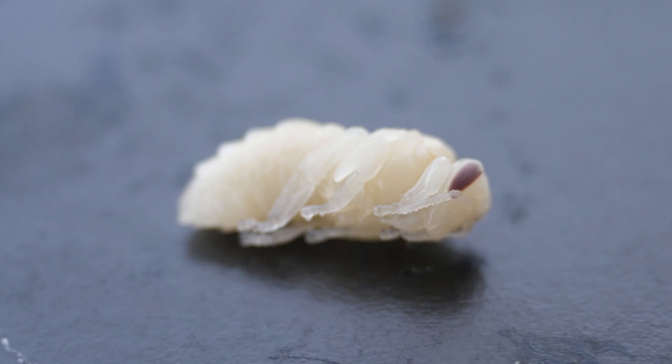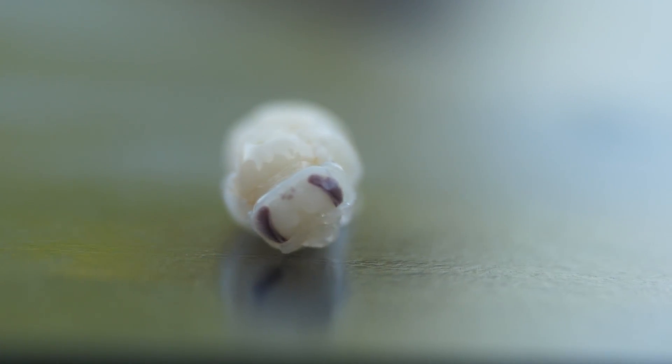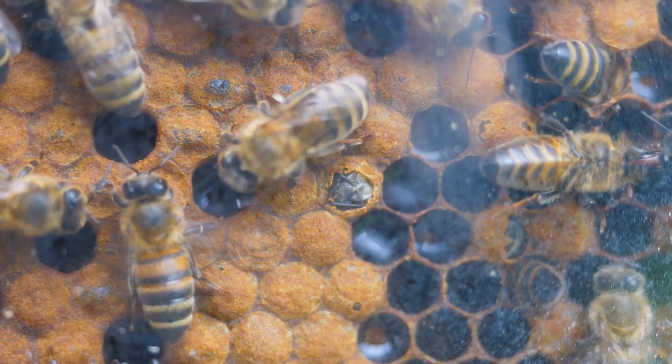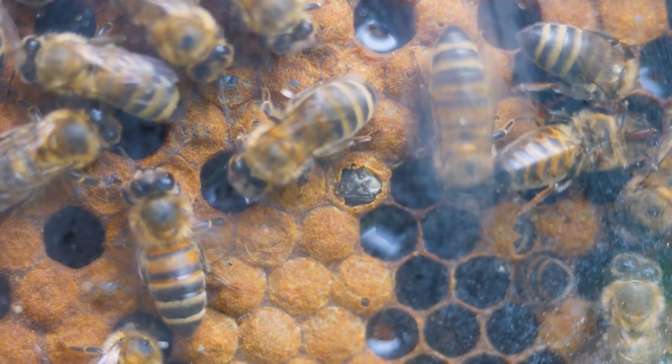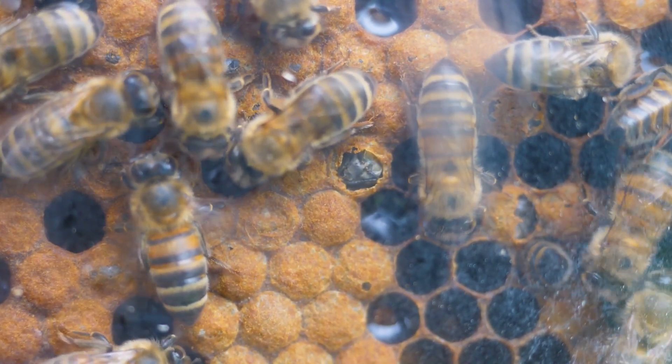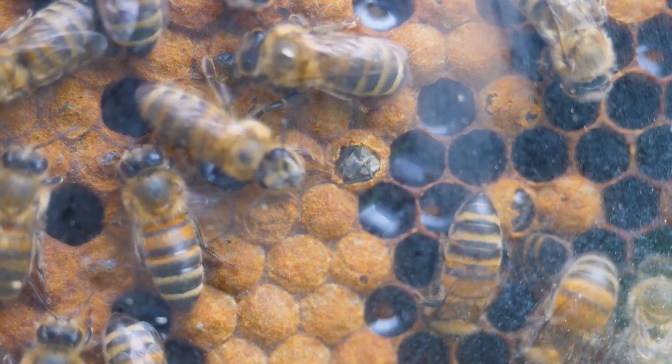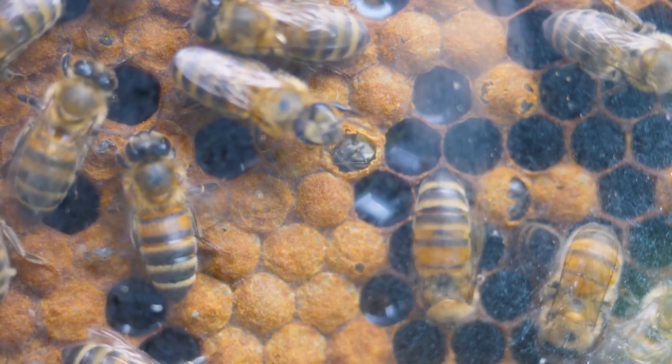At first the body is white, but the future bee is already clearly visible — eyes, antennae and legs have been formed. Twelve days after the start of the dormant stage, the lid breaks and an adult winged bee emerges from the cell. Here are the newborn bees, chewing at the wax cap and ready to join the work on the hive.